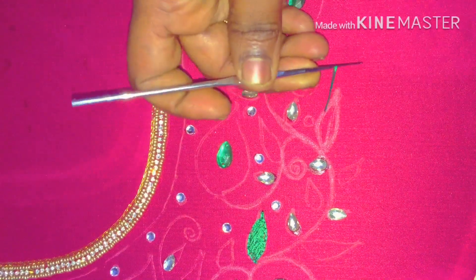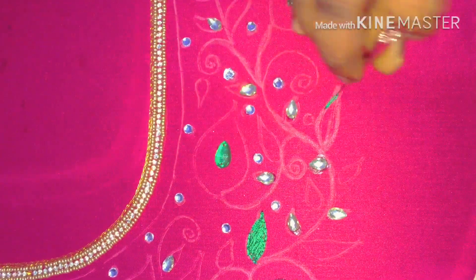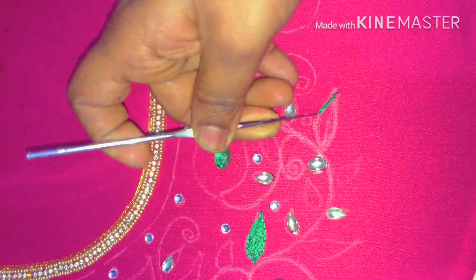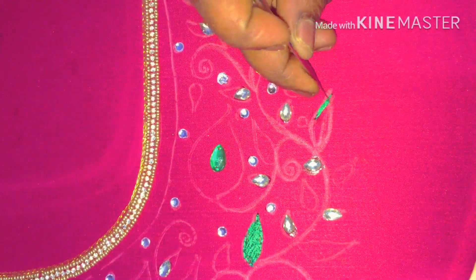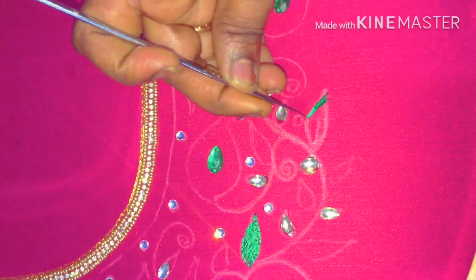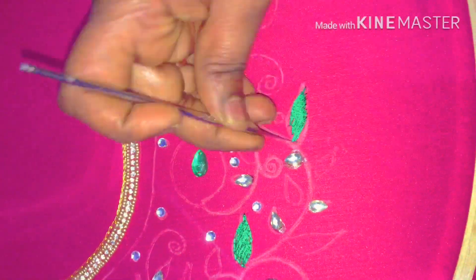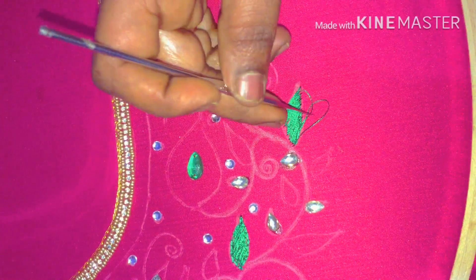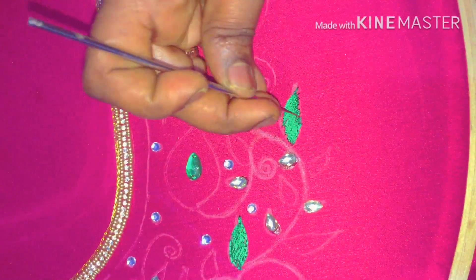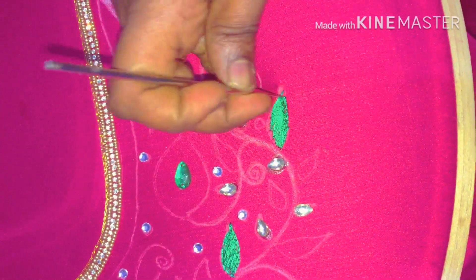Now we have a loading stitch on this leaf. We have a double thread. Now we have a stitch on the opposite side, then a stitch on this side — a stitch on the shape of the leaf. Now we have a double thread; it is very thick and neat. Now the leaf is ending. Now we have a chain stitch on the outline, and the shape is very clear.